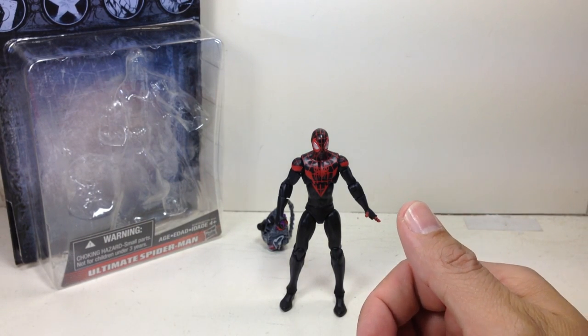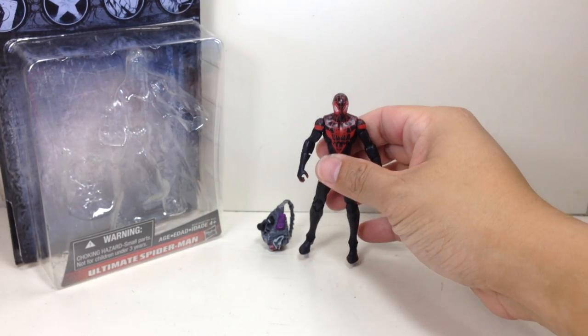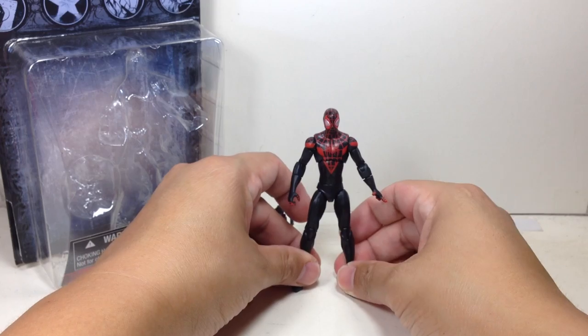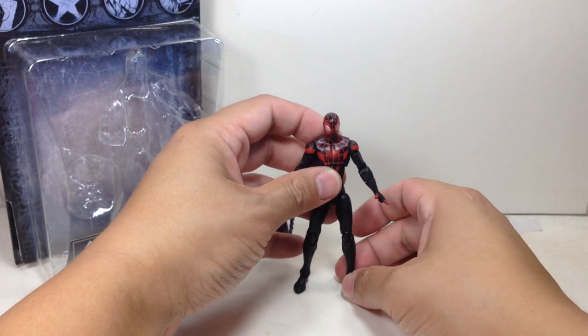Not too bad. Very, very well done indeed, Hasbro. And I hope you come to your senses and realize that articulation for the figure is definitely very, very important, even for kids.